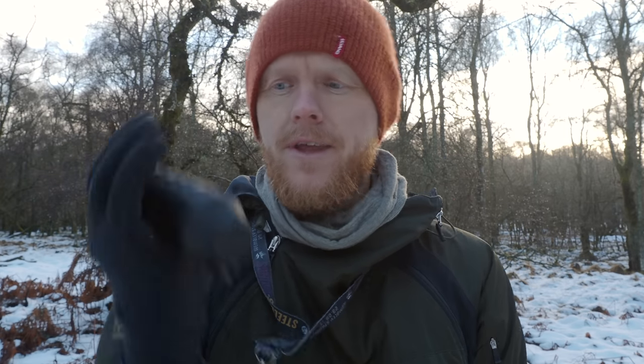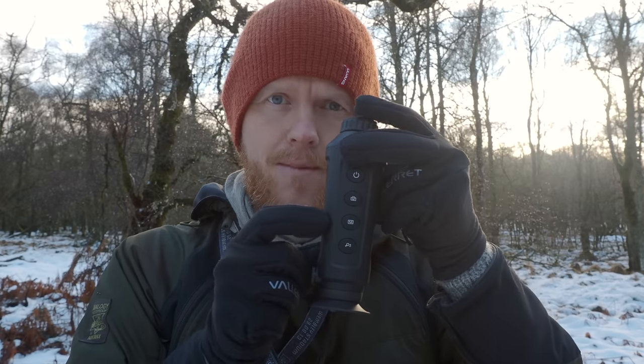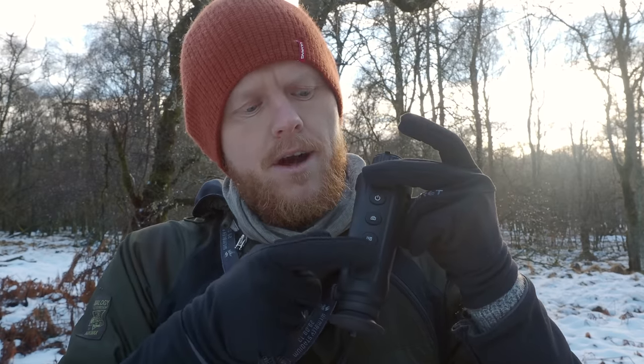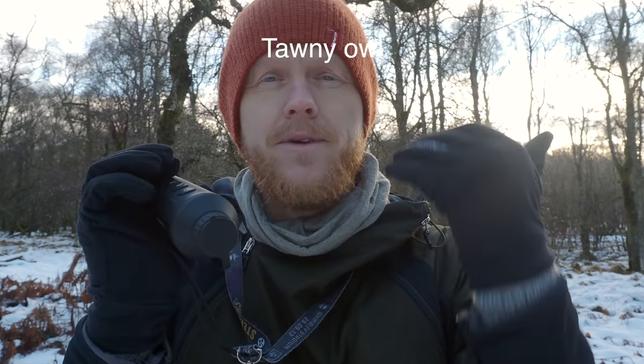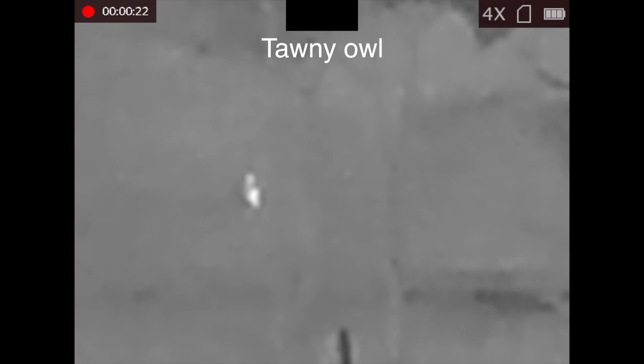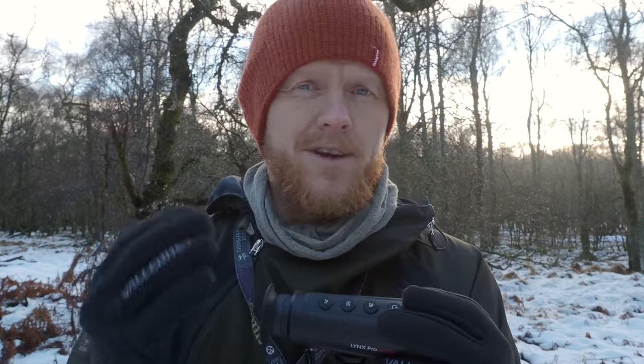It has four buttons which fit your fingers so you're meant to hold it with each finger on a button. The top one is on/off — hold it to turn on and off, and press it once while on to go into a battery-saving screen saver. The next button down is photo/video: press once for a photo, hold to take a video. Hold the M button to go into the menu, use up and down to navigate, and M to confirm. The bottom button is zoom — mostly useful to try and identify animals from a distance. It's a digital zoom so it doesn't help that much; times two can help a little but times four or eight I never use.